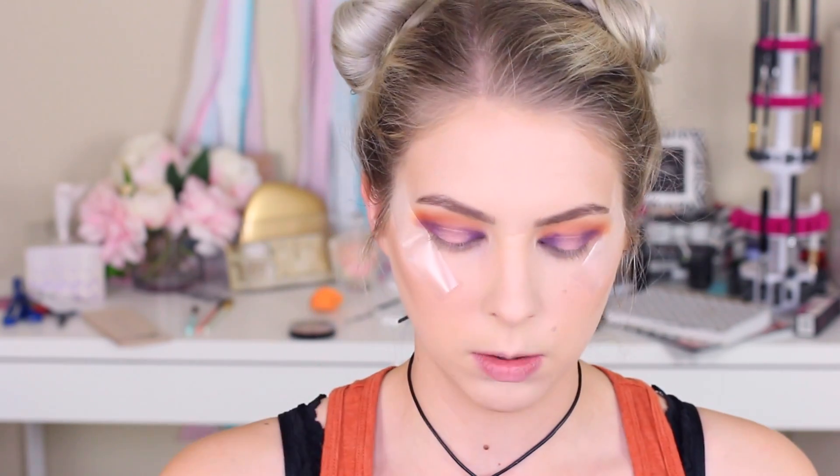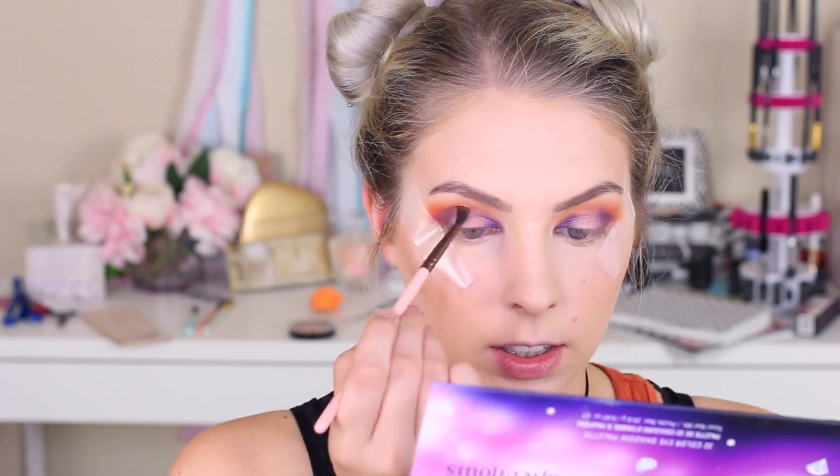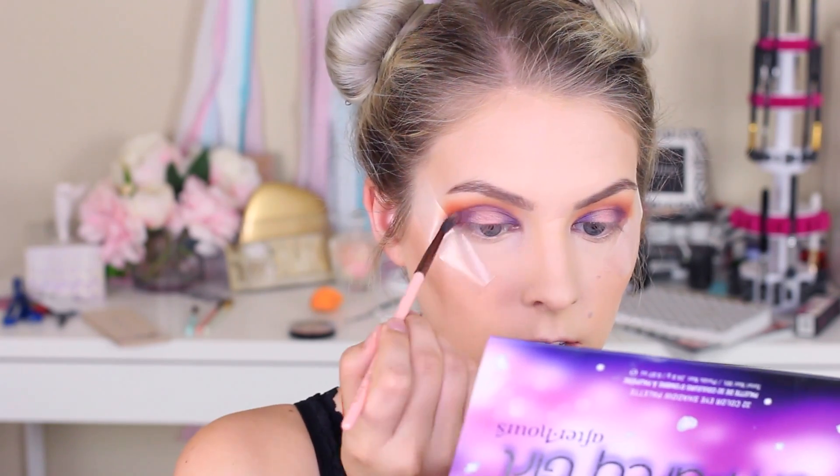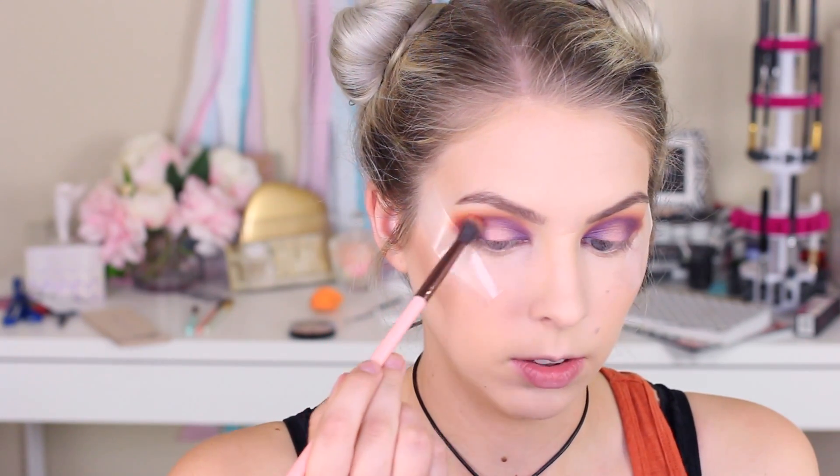Now I'm taking this little blending brush and some of that purple we used earlier, just blending that over the top of the halo eye to connect everything. And then I'm going to go in with the blending brush and a tiny, tiny bit of that red just to blend out the edges of the purple.